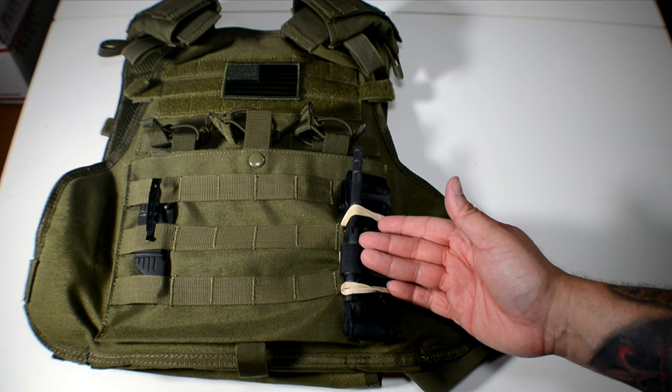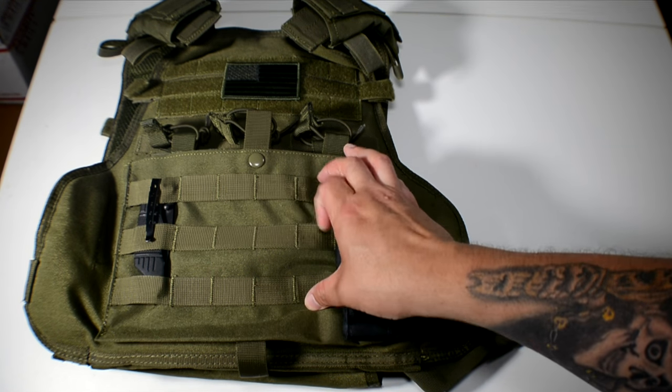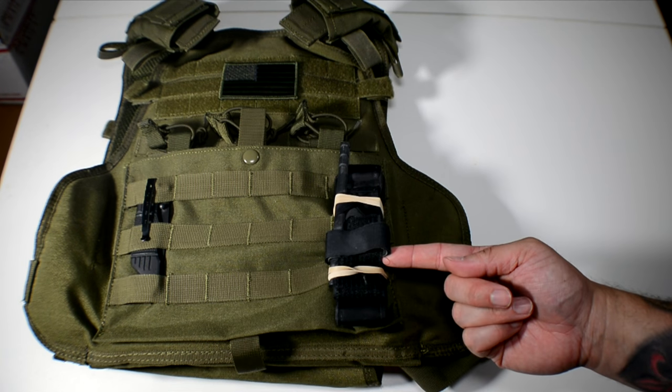A very useful way of securing tourniquets to anything that has MOLLE webbing, and it's cheap too — anybody can do it.